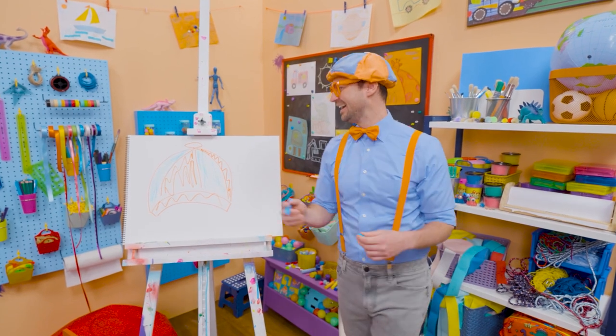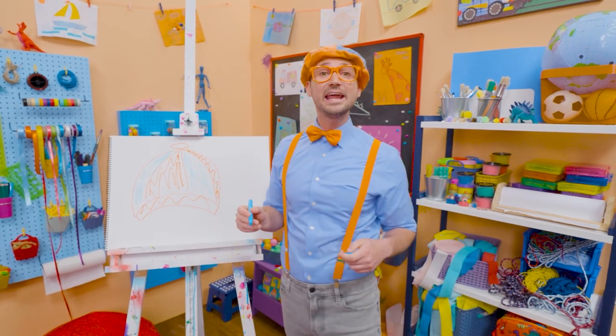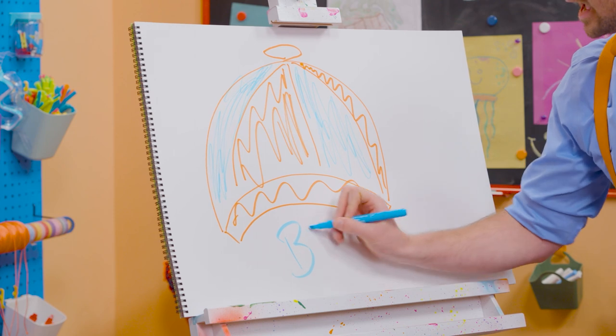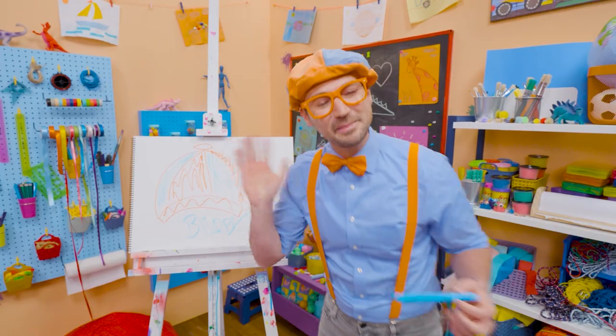I know. Well, if you love drawing with me and want to draw some more, all you have to do is search for my name. Will you spell my name with me? Ready? B-L-I-P-P-I. Blippi. All right, see you again. Bye-bye.